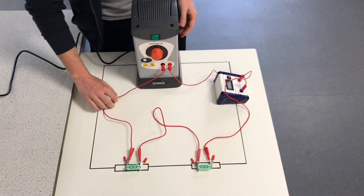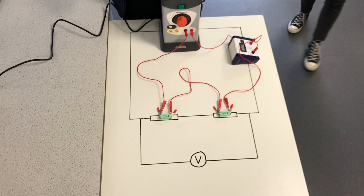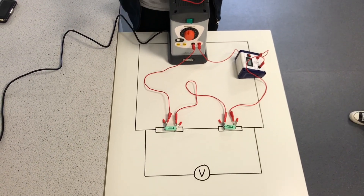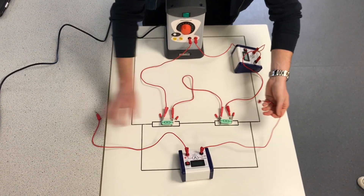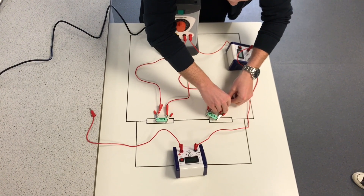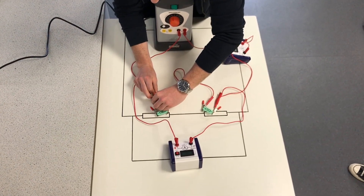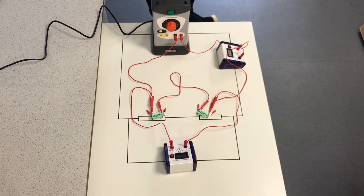In this circuit, current will flow from the power supply through the ammeter, through both resistors in turn, and return to the power supply. Next we need to add our voltmeter. It needs to be connected in parallel to the component whose potential difference we are interested in measuring. In this case we want to know the potential difference across both resistors, so we must connect the voltmeter to either side of our two resistors.